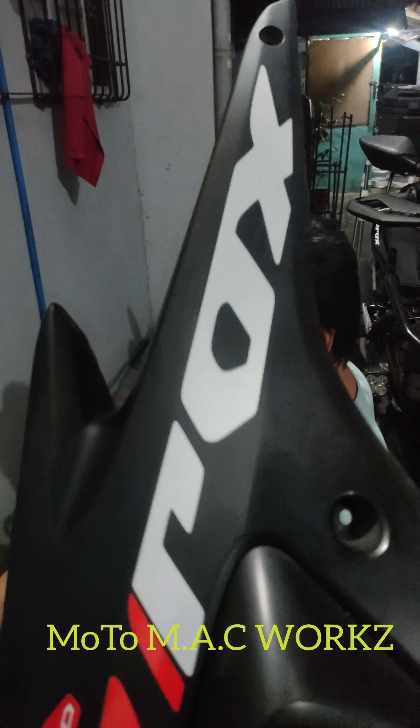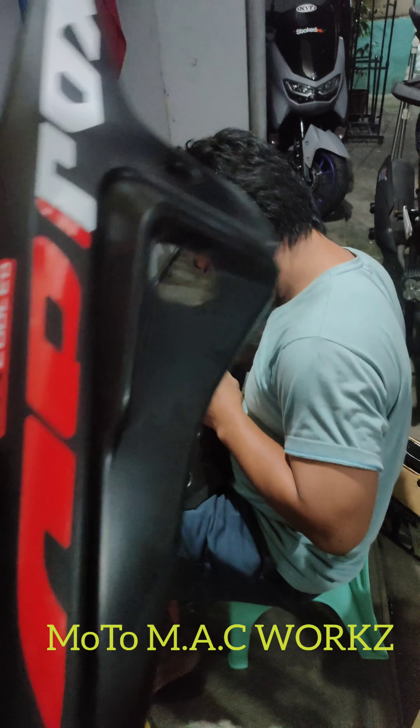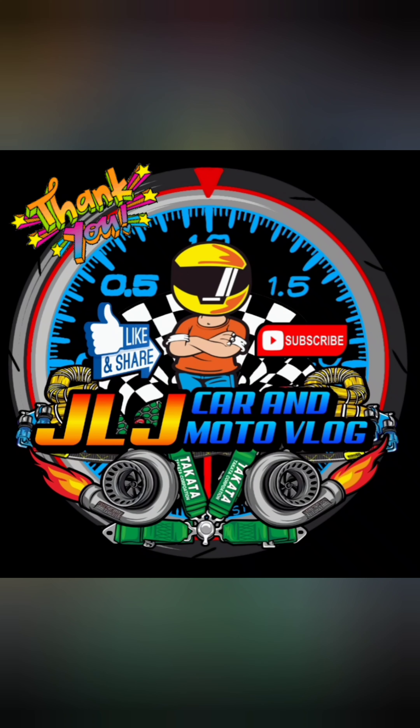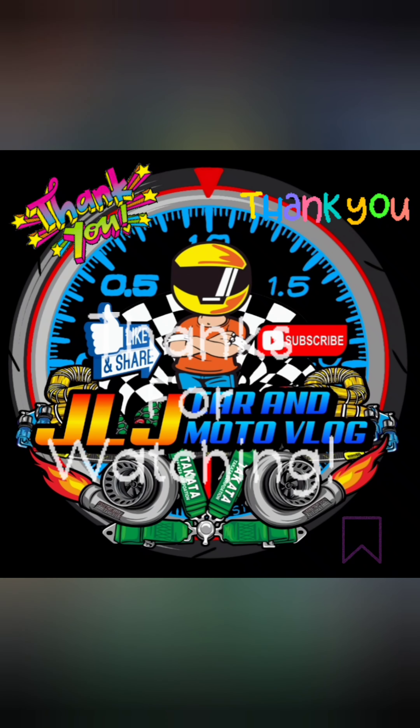Di ma-focus eh. Yung pinaka-reflector ninyo eh. Pero reflector ay siya na yan. Focus natin. Di ma-focus. Stick, o. Okay. Ayan. Salpa ka na. Bye. Bye. Thank you.